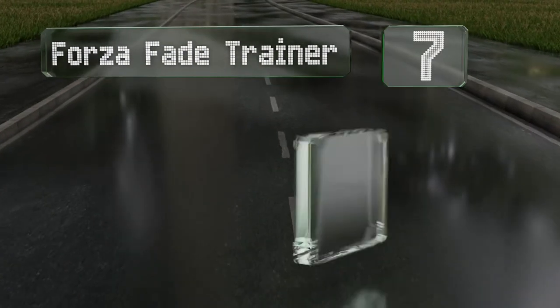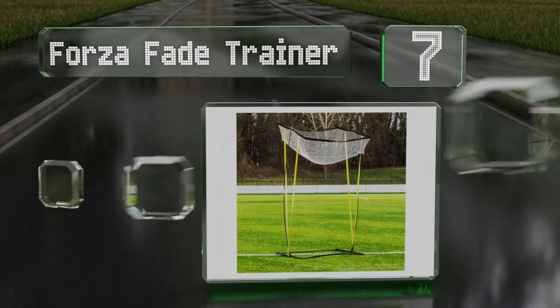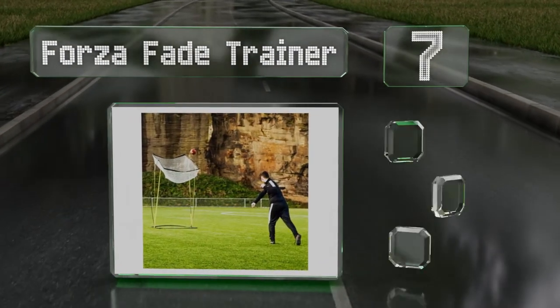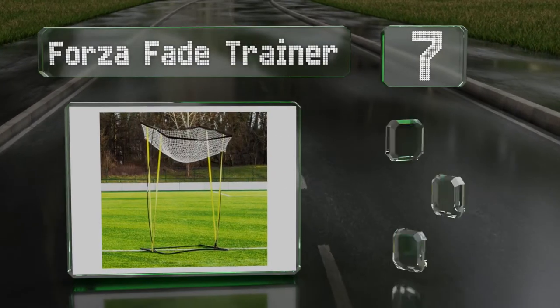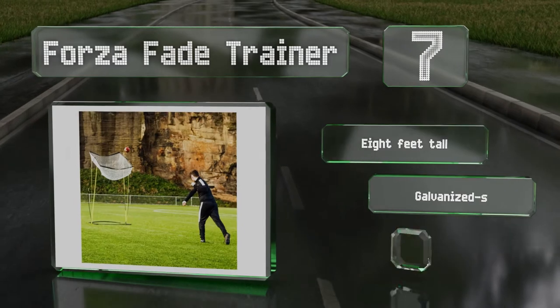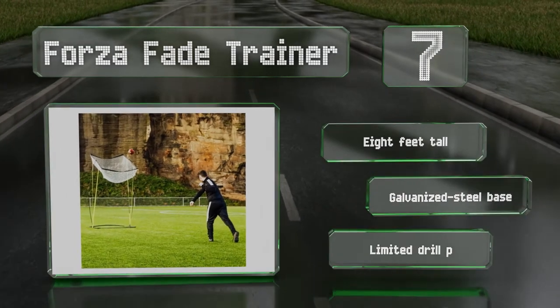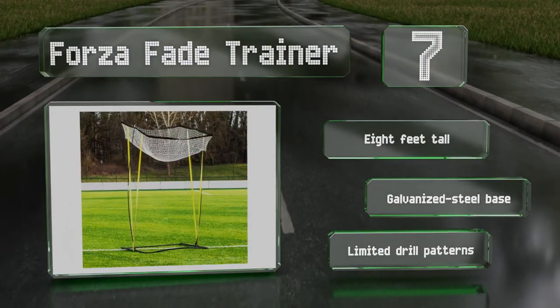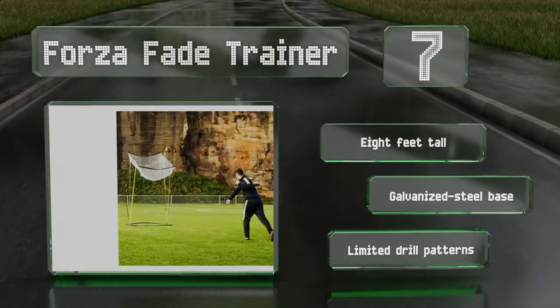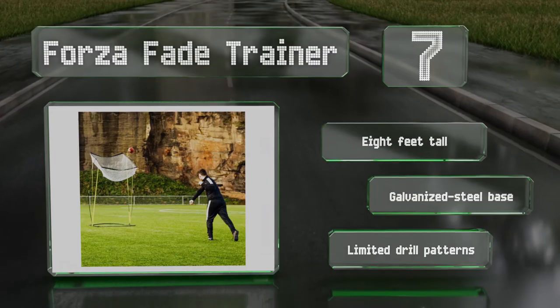At number seven, rather than providing an arrangement of pockets that mimic the main receiving areas, the Forza Fade Trainer features an upward-facing basket for practicing post and corner routes. Its net is adjustable and can be angled for varying degrees of difficulty. It's eight feet tall with a galvanized steel base, but it offers limited drill patterns.